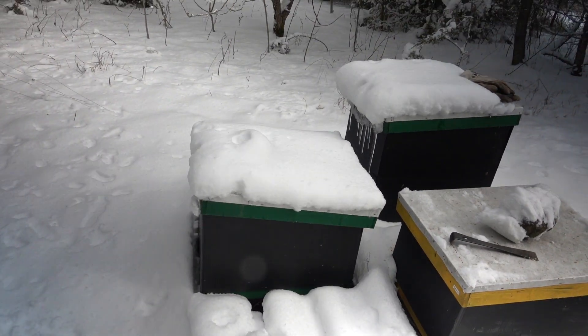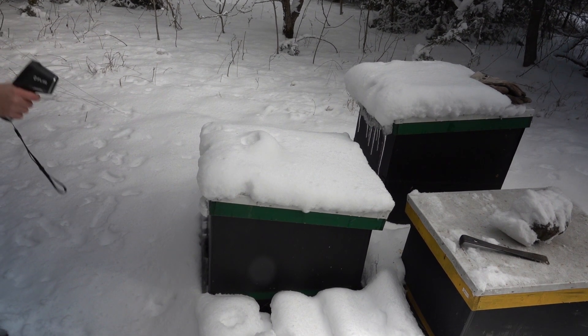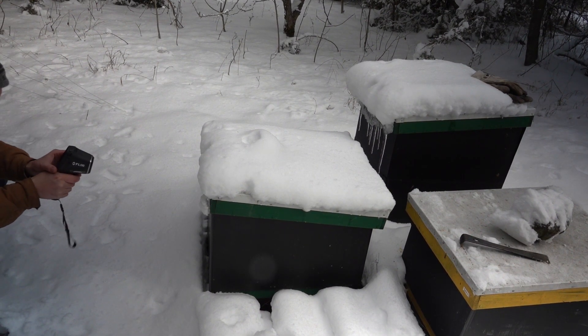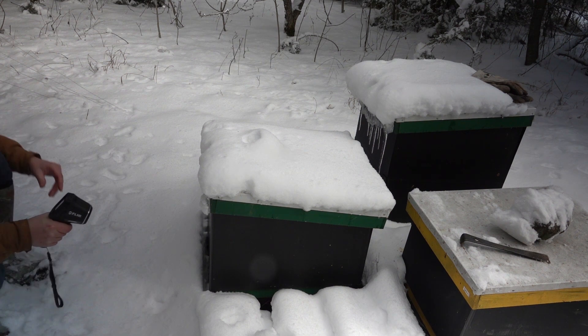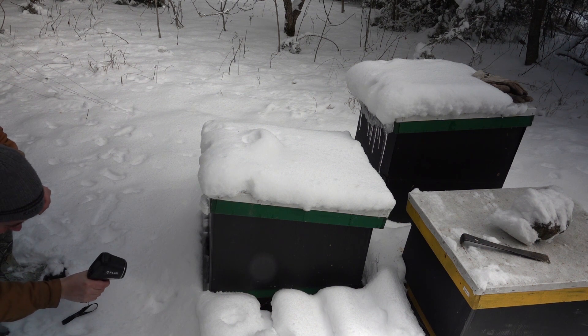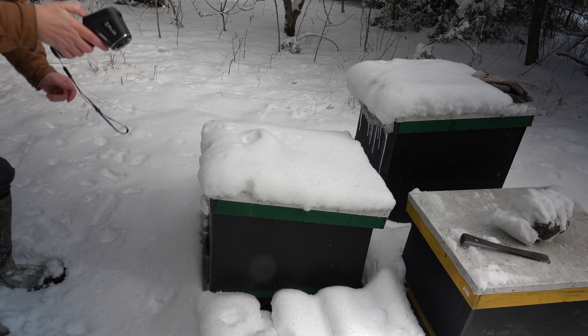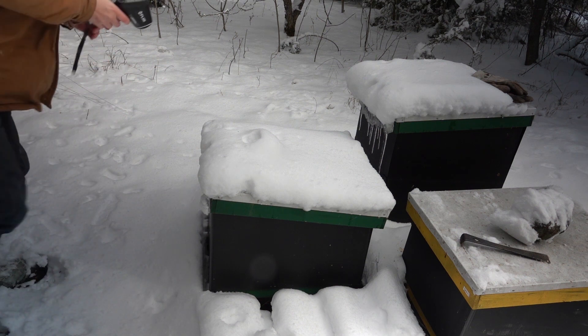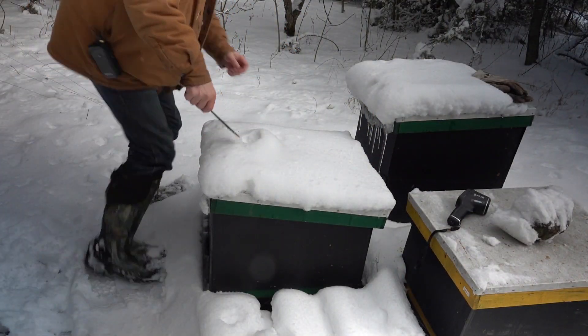For this one I've actually been trying to just get a reading off the front entrance here, but I can't seem to be able to get a warm temperature reading. So maybe that tells me that something's wrong with this hive. I'm going to look into it.